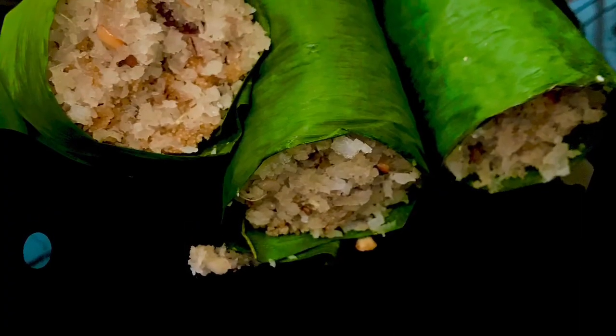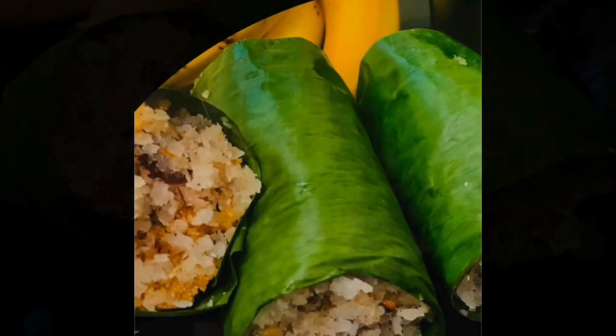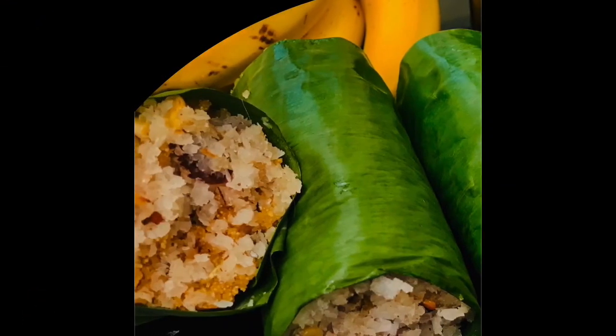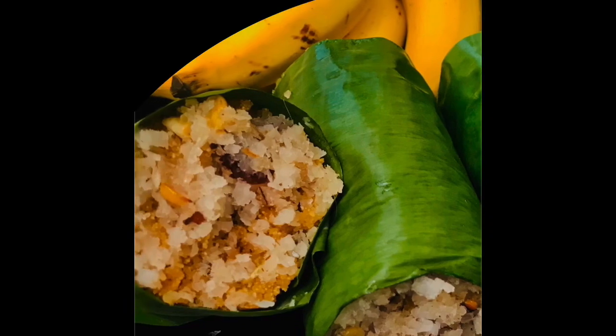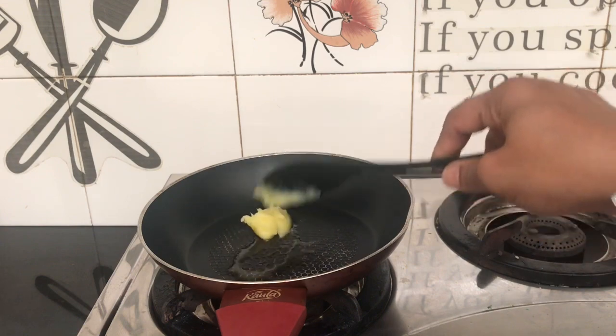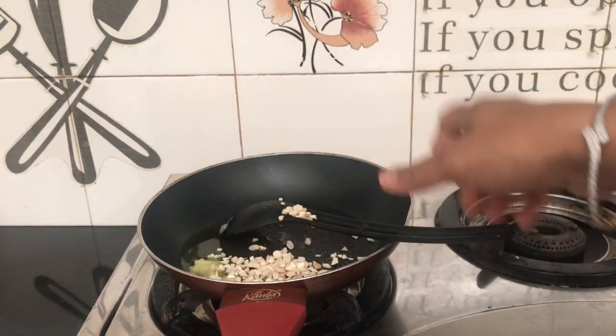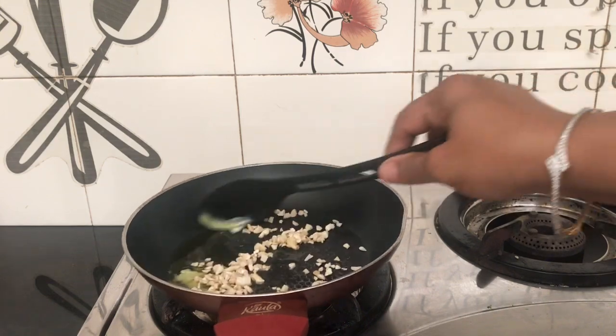Hello, Assalamualaikum. I am going to put it in the East Eye. I am going to put a pan and give it a tablespoon of ghee.